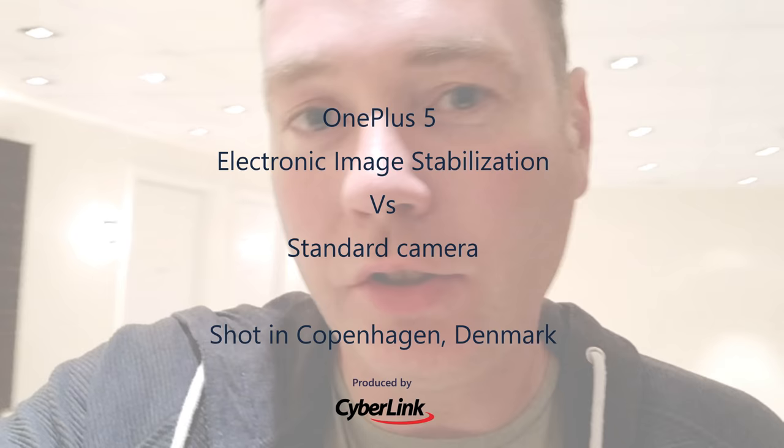Hi guys, nice to see you again. I've got a special video to show off the new stabilization on the OnePlus 5. If you've seen my previous OnePlus videos, you'll know I've done one of a normal vlog, one with the DJI Osmo, and now this current set I'm working on a new vlog using the OnePlus 5, so make sure to hit subscribe.